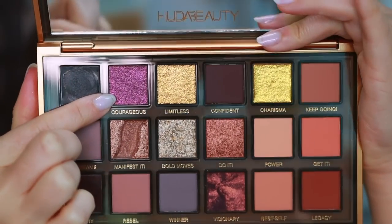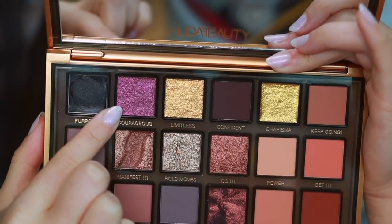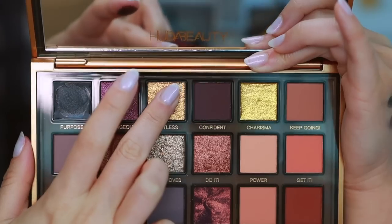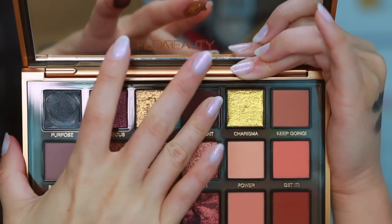We even have a multi-chrome shade right here — Courageous. She really plays with the textures, which is what makes her launches fun and worth it. Courageous is a multi-chromatic creamy metallic. Limitless right here — we'll get into that when we get to swatches. And then Confident. So here's how they look on my fingers.